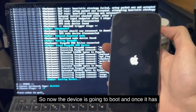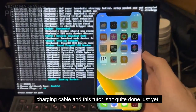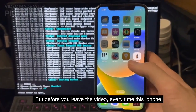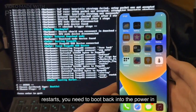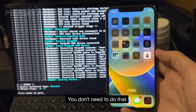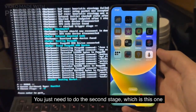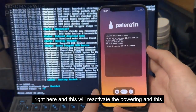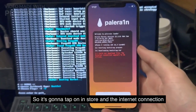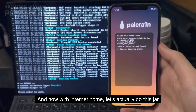Now the device is going to boot, and once it has booted up we can disconnect the phone. This tutorial isn't quite done just yet — you can see Palera1n shows up on the home screen. But before you leave the video, every time this iPhone restarts you need to boot back into Palera1n Windows and rerun the jailbreak. You don't need to do that first stage with Create Fake FS — you just need to do the second stage, and this will reactivate the jailbreak tweaks. With an internet connection, let's actually do this jailbreak.